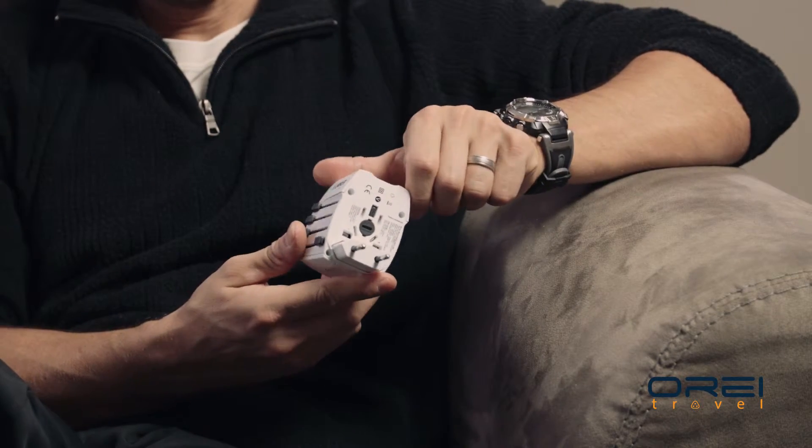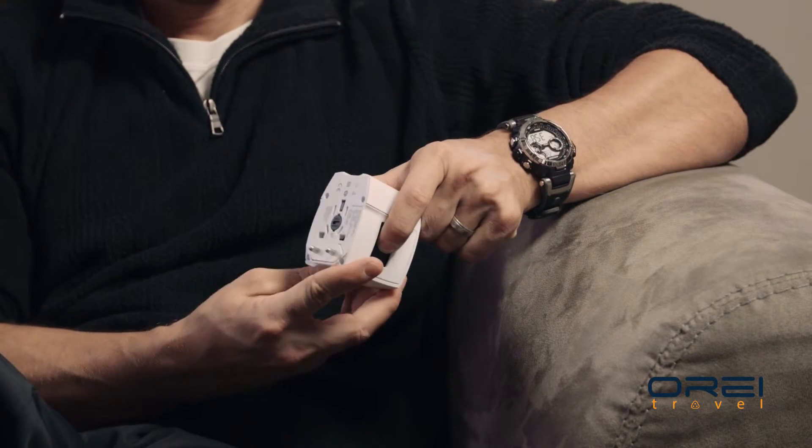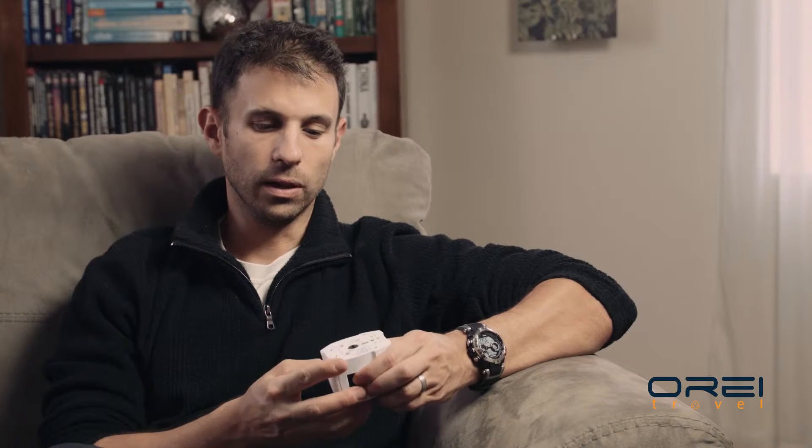Anytime you need to unlock it you just hit this little button right here and then slide it back. With all of these it's something that you could have in your pack and never need to buy anything else, basically, which is nice.